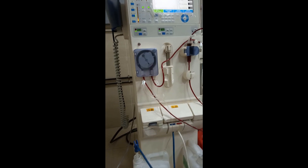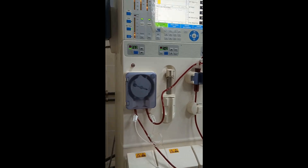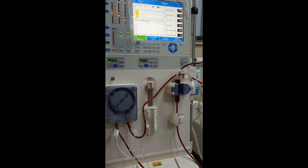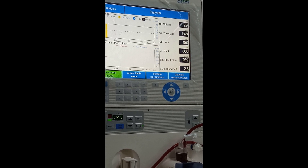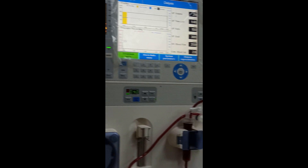This is the dialysis machine, and this small moving part is the heart pump, or cardiac pump, which pumps the blood from the body and after filtration again pumps the blood into the patient's body. This is a four-hour long procedure and is to be done three times a week according to the WHO guidelines.